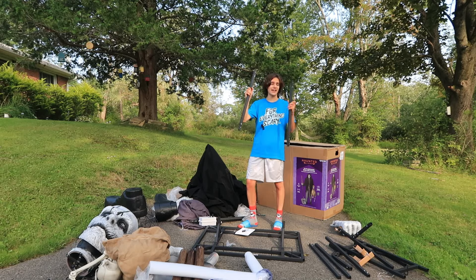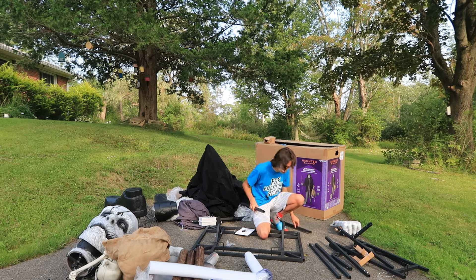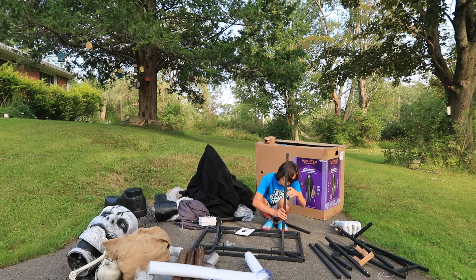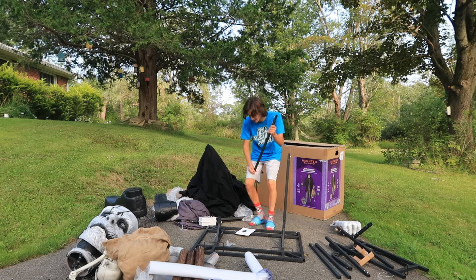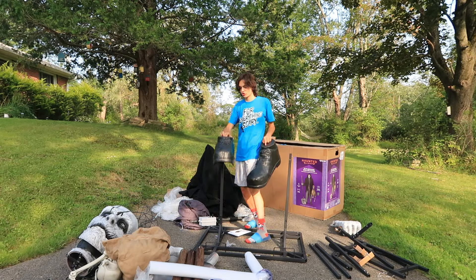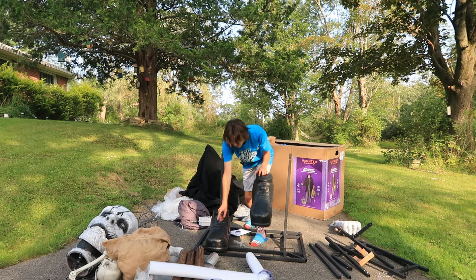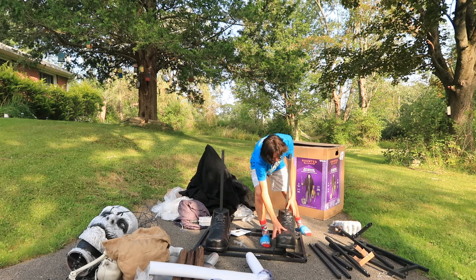We are simply going to snap lock these in right to the base, and it does matter which one goes on which side. You're just going to match up A to A, which is on the left side of the Bone Collector — make sure that snap locks in. Then grab the other one that has A1 and snap lock that in matching the A1 side. Now we can add on the Bone Collector's shoes — they are the exact same part so it doesn't matter which side each one goes. Simply slide them over the poles and slide the shoes right onto the base.